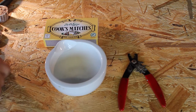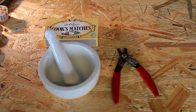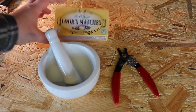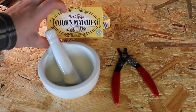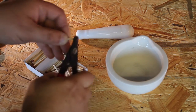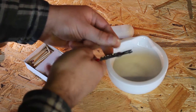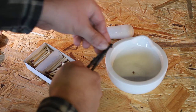Now we need to make our self-lighting topper. I find using a pair of wire strippers helps, but you could also crush the matches with something heavy. Be sure to use safety matches for this, not strike anywhere matches. Cooks, which I am using, are labelled on the top of the box. Grab your matches and, one at a time, strip off the striker using the gap in the strippers, just as you would a wire.